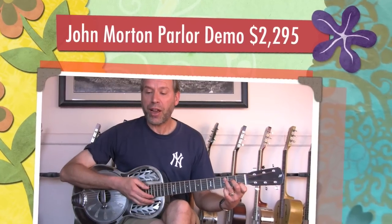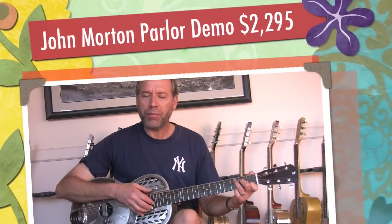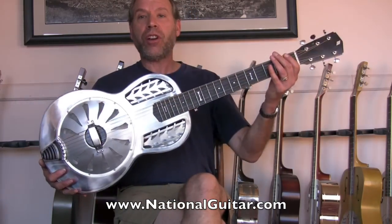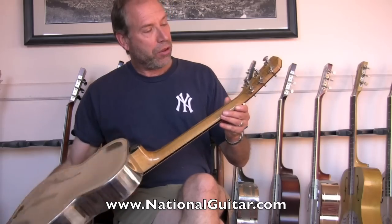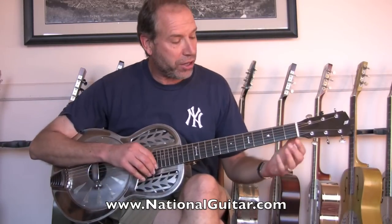Hello again, Jeffrey Cypress here at the NationalGuitar.com headquarters, Lenny's personal private vault of super excellent instruments. This is a John Morton custom-made resonator guitar. It's stainless steel, beautiful maple neck, beautiful Grover tuners, one-of-a-kind instrument, just an absolutely spectacular little resonator parlor-sized guitar.